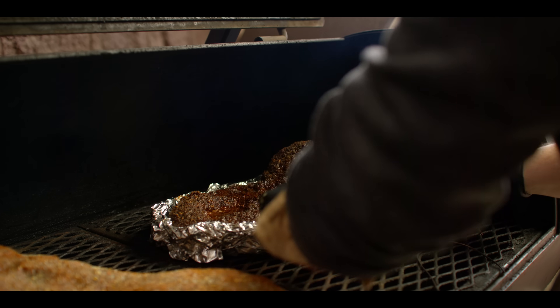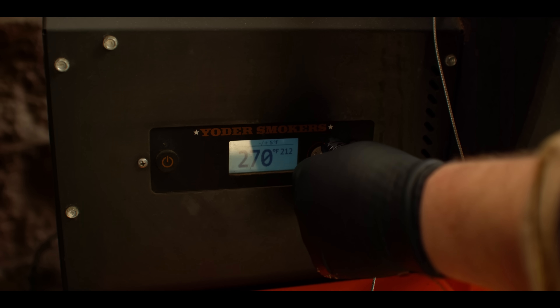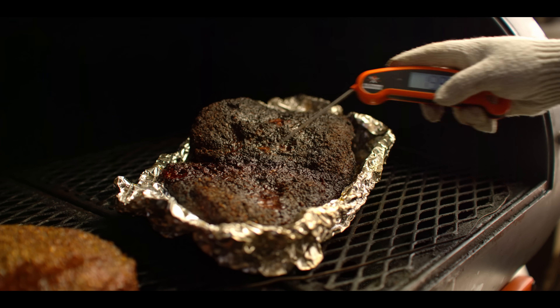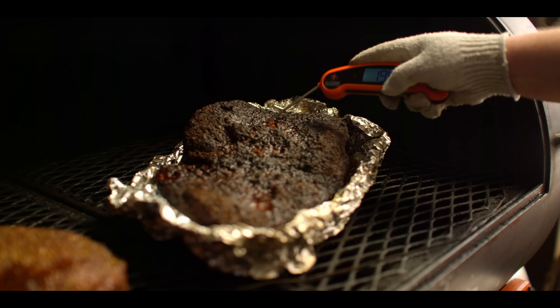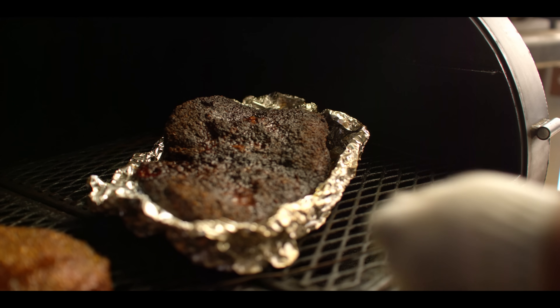We'll turn this up to 275 to finish out. Brisket's temping about 205 now, but more importantly, that probe tenderness is feeling pretty buttery. You can see just from the gentle movements it's kinda got that jiggle going on. So our brisket's ready to come off.